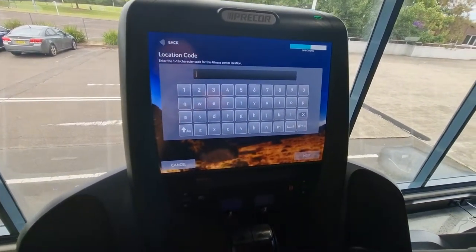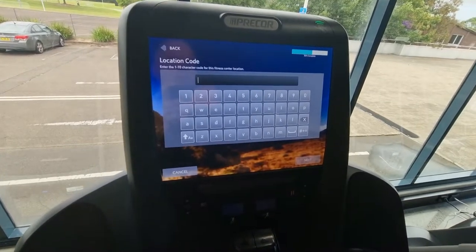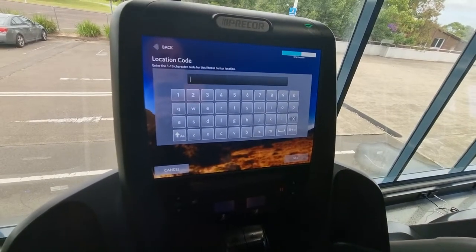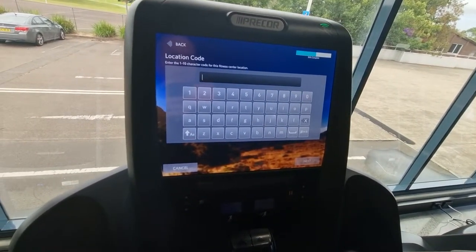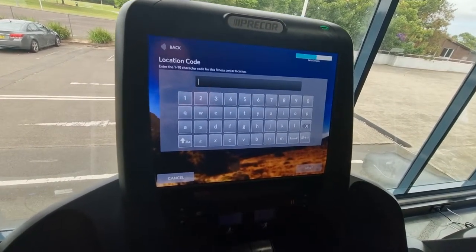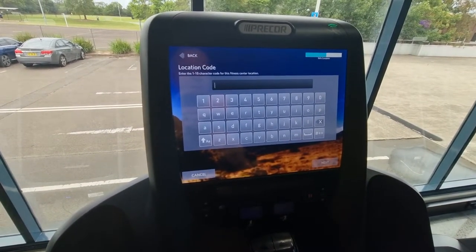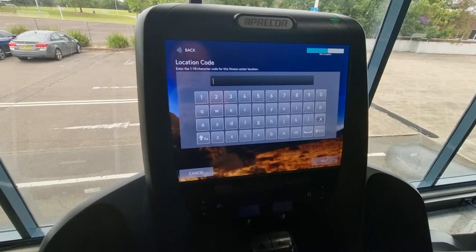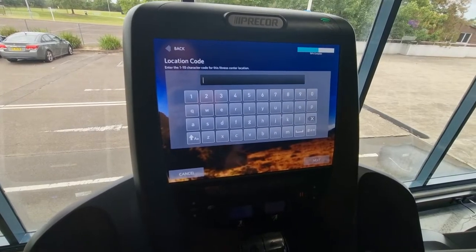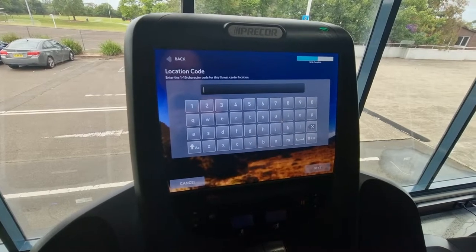This location code is the location code of the actual gym. If it's a brand new gym, before you go to site you do have to have that location code. Normally you'd send an email to Precor head office or the area director — in Australia, we'd message him and he'll set up this brand new location code for the gym.